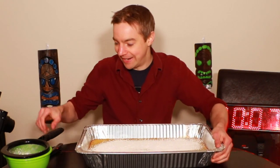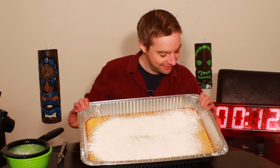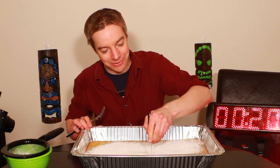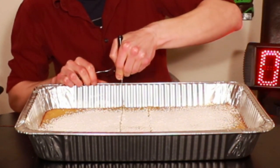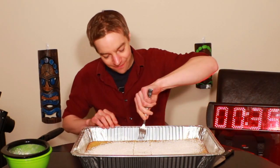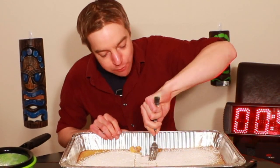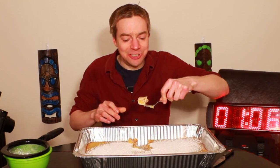Oh my gosh, I don't even know how to attack this. This thing is so gigantic, I don't think I can do this without cutting it up. I was hoping to avoid it, but we're gonna cut into it. Gonna use fork and knife. Oh my gosh, that is so good.